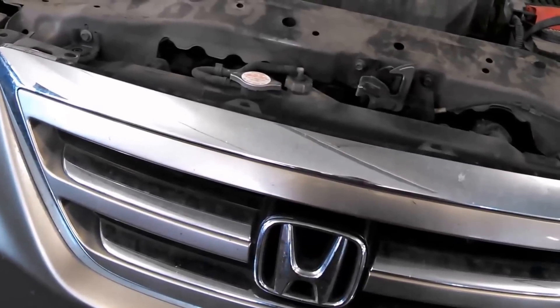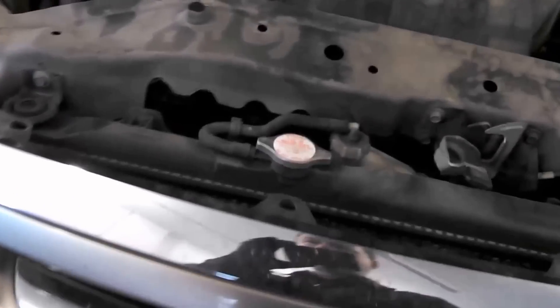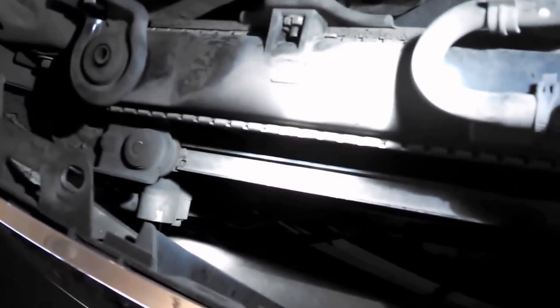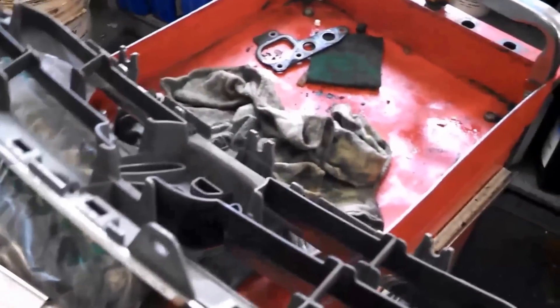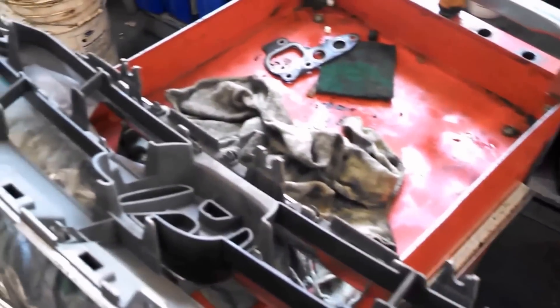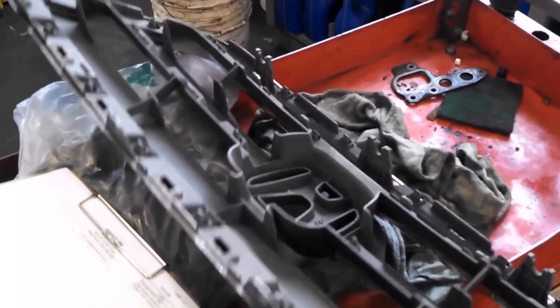Mostly 10 millimeter bolts, so that's what I'm going to do — get down there and take those two or three clips out, just two it looks like, and we'll see what happens. There's another connector over there on that side and a couple of bolt mounts on the sides too. Got the beautiful Honda piece out.